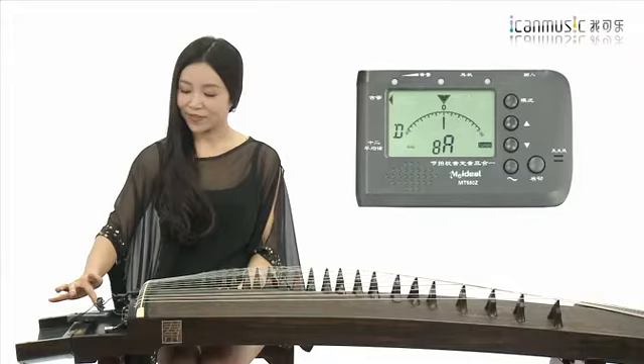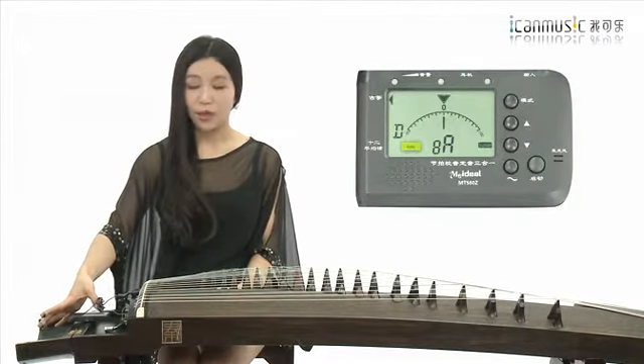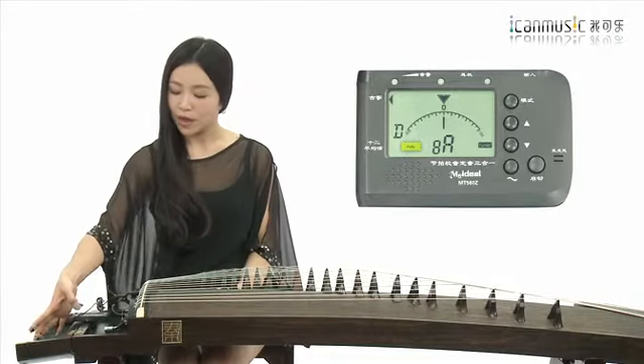把调音器打开之后，上面显示出很多标识。我们在第一节课讲到了古筝从初学到比较高的程度，我们一直用的是D调定弦。大家就记住这个D调的概念，在调音的时候一定要都在D调的概念当中，在模式这一档中选择D调的这个概念，另外要选择一个AUTO（自动）。